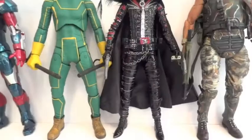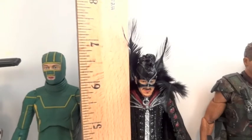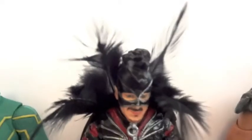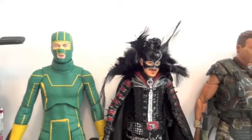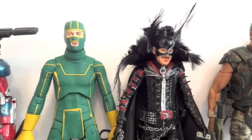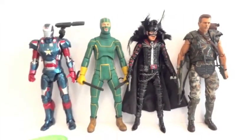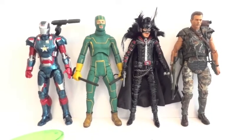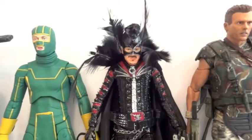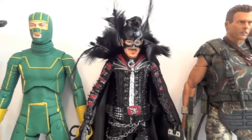There's the figure. As far as his height, this figure stands about 6.75 inches, if you're counting the hair of that mohawk on his head. Side by side, he looks a little shorter than Kick-Ass. Here he is standing next to Hicks, and there's Iron Man from Marvel Legends. I picked this up at Toys R Us for $18.49, and it should be out at retail stores now. Thanks for watching.